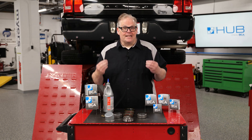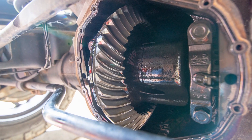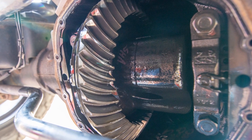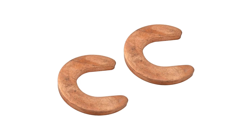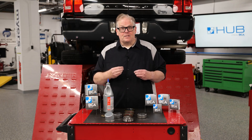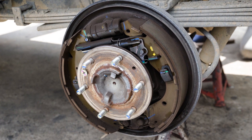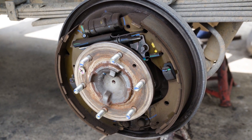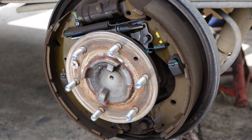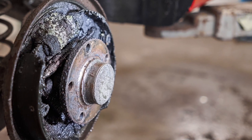The first item removed is the cover for the differential, if it's equipped that way. With the cover off, you can see the condition of the differential, ring and pinion, and even the carrier bearings. You can also access the clips that bolt and secure the axles on the vehicle. The next parts to come off are the wheels and some of the brake components. With the brakes removed, you can inspect the area around the axle seals. Often a seal will fail and the gear lube will contaminate the brake pads or even the shoes for the parking brake.